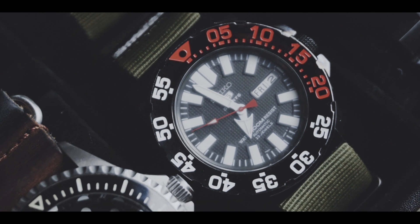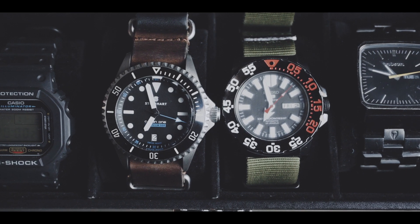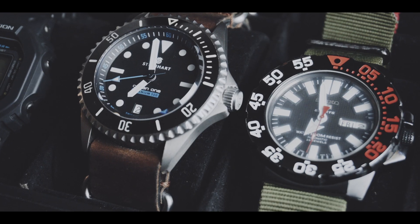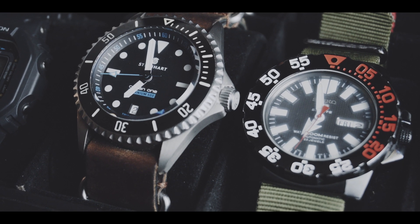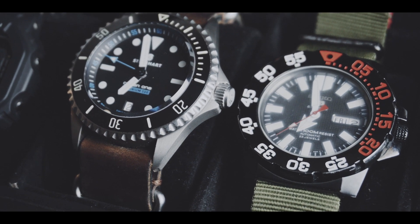At that time I did not have lots of experience with watches to compare to. But after getting the Steinhardt as well, I was impressed how a way cheaper and more used watch outperforms the Steinhardt in power reserve and — let's call it — energy efficiency.